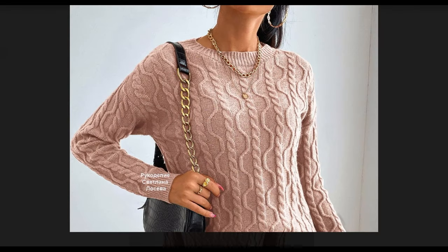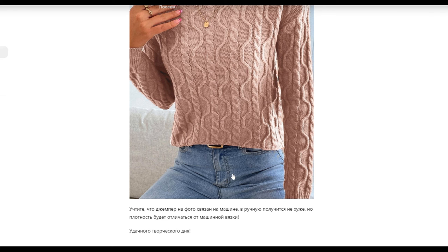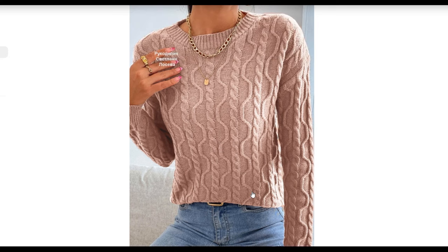I show the pattern in an expanded version. This jumper is connected on the machine — I think that knitting it by hand will not look worse; it may even look better and more textured. It also depends on the yarn you choose, because with thin yarn it will look very similar to the original model.